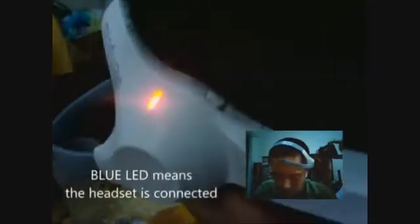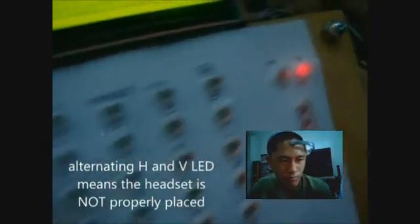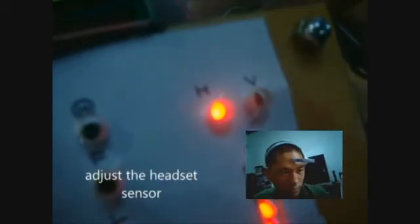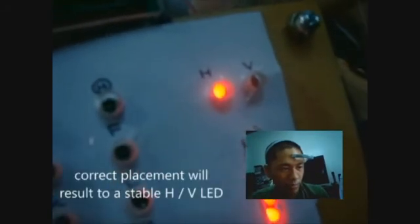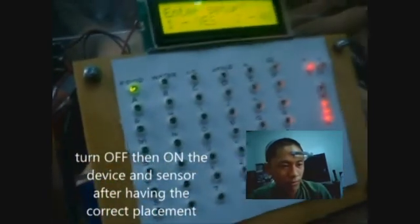Press button 2 which indicates 'no' and setup — this is the default setting. Turn on the headset. A blue LED will illuminate when the headset is connected. Check the H and V LED. If it toggles, it is not properly placed. Adjust the headset sensor and repeat until the H and V LED doesn't toggle. Turn off both headset and display when adjusting the sensor.